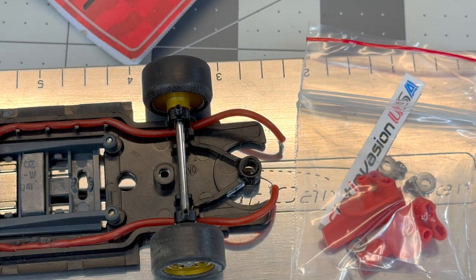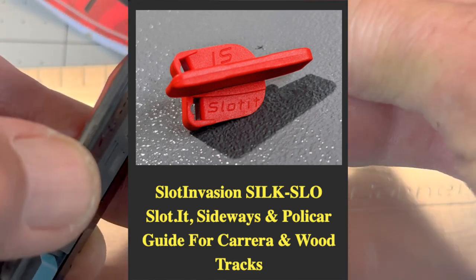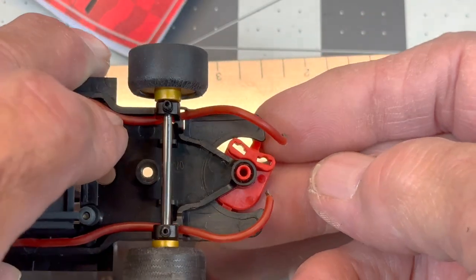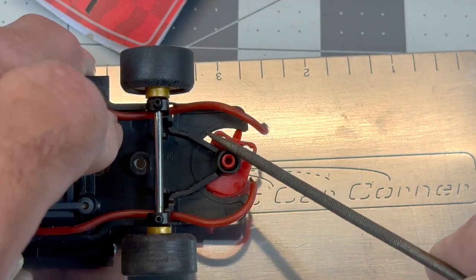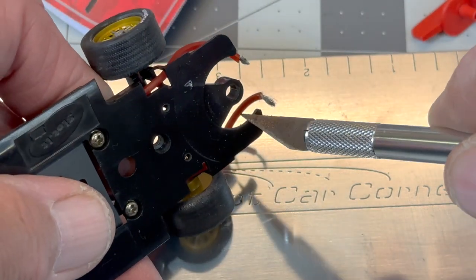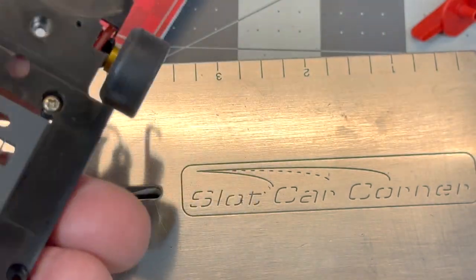For aftermarket guide options, one is the Slot Invasion guide — we'll show the part number on screen. These fit really well; the shaft diameter on the guide is just perfect with no free play, really good fitment. One thing you have to check is the gap right there on the front of the bulkhead — you might have some flash molding on the chassis. Just clean that up with an Exacto blade, scrape it clean, and you'll be good to go.